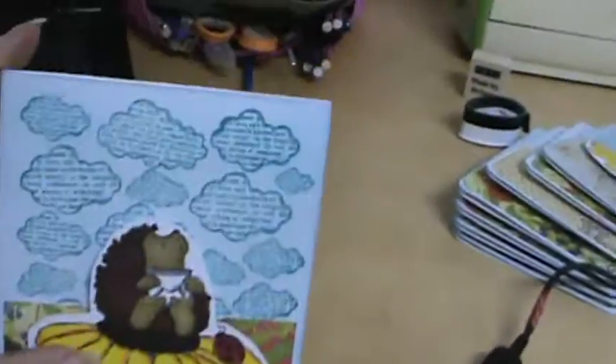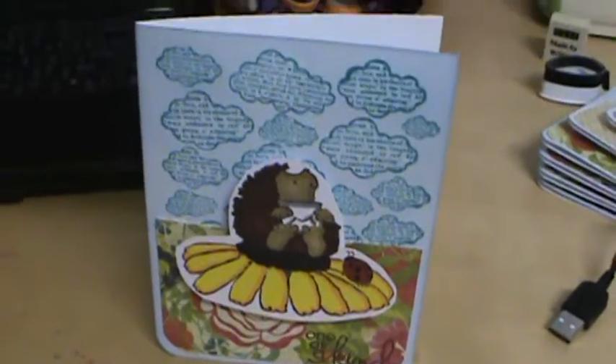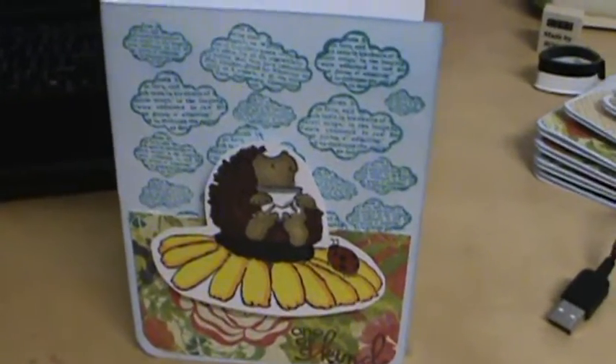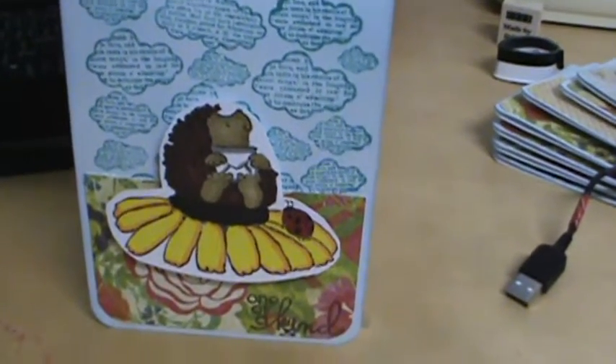Hey girls, so I finished cards for a card swap that I'm in. I've never done a card swap before, so this is my first one. You'll recognize the design — it's from that congratulations card I made for the professor. I absolutely loved that design and thought it was too cute, so I decided to do it as my swap card.